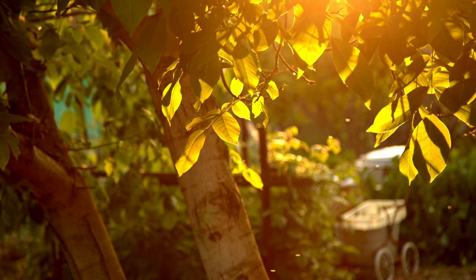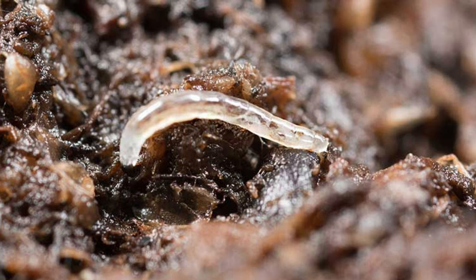The larvae are even smaller — translucent worms that live in the soil, munching on fungus and organic matter.